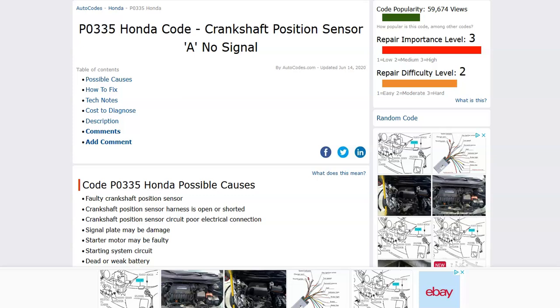Hello all. Today I'm talking about a Honda with the P0335 code — what it is and how you go about fixing it. So what is a Honda P0335 code? It's a crankshaft position sensor no-signal code.